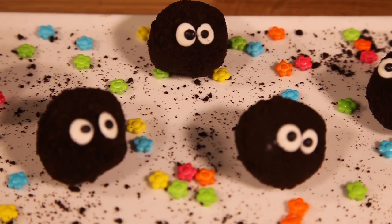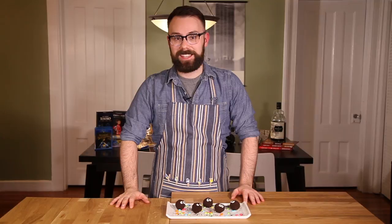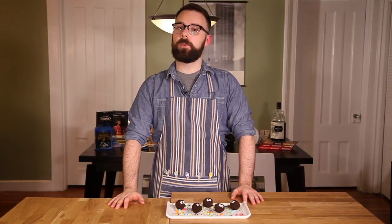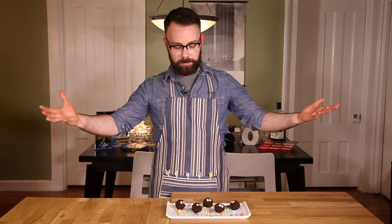And there they are — my chocolate soot sprite truffles from Spirited Away. Thank you so much for watching today. If you liked this video, make sure to give it a thumbs up and subscribe to my channel. Are you a Miyazaki fan? If so, let me know what your favorite one of his films is in the comments section below. And is there a treat you'd like to see me make — perhaps another demon, another sprite, something else from the series? Put your request in the comments. Check out our website, fantasyfoodshow.com, and I'll see you next week. Bye!